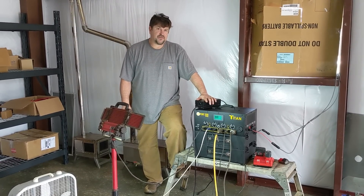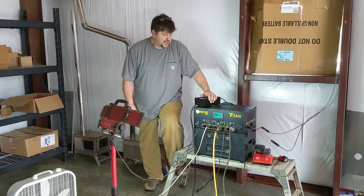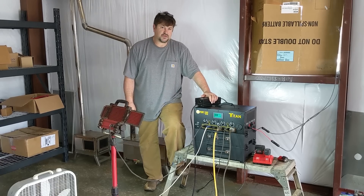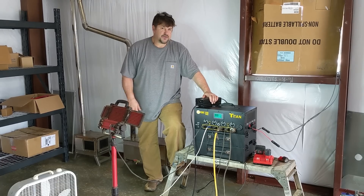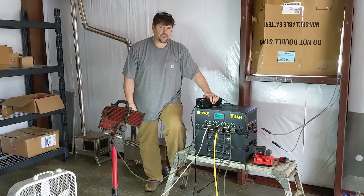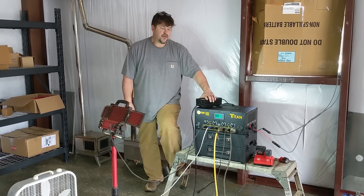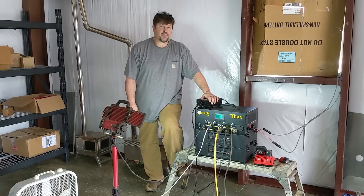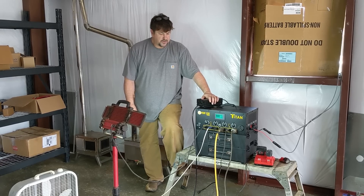Hey folks, Engineer 775. It's been a while since I talked to you about solar generators — that's what's in front of you here. I'm going to give you a tour of it and show you what it can do. It's pretty impressive. There are 50 or 60 of them out on the market and a lot of them don't really have the specs I was looking for, but this one does. I found out about it from a guy over at Minuteman Prep on YouTube, so check his channel out.